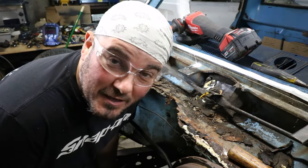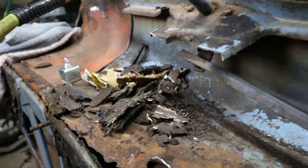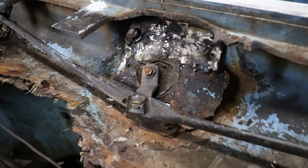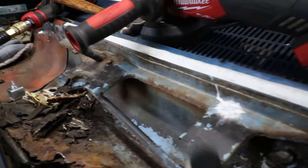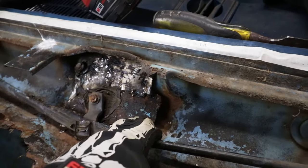Once I dug all that out, this is what it revealed — no wonder the booster moves. We kind of already knew that was going to be messed up from the other side. Check out this piece — let me show you what that's actually supposed to look like. Total difference. I don't think I have much of a choice — I'm going to have to pull the rest of this outer cowl out, grind out all these spot welds, and we're probably going to have to do some repair work.